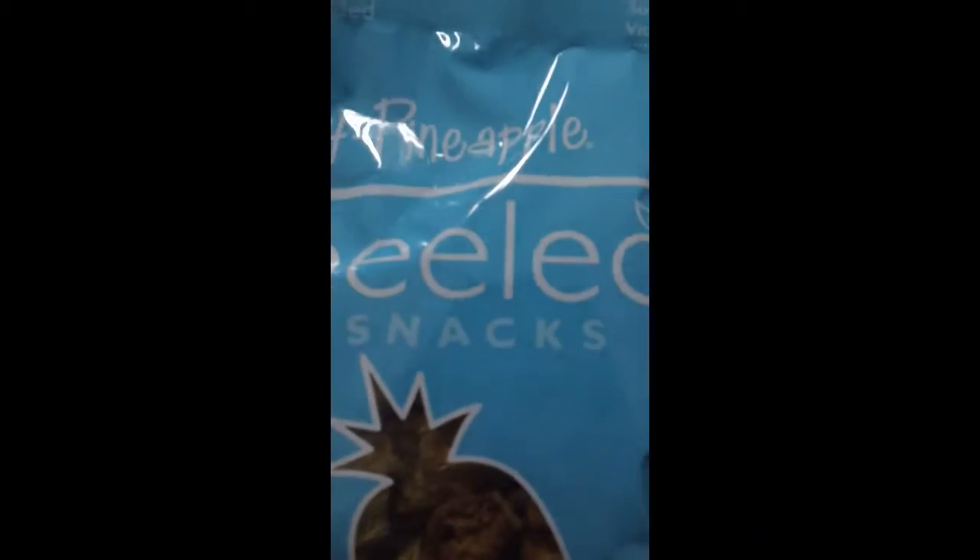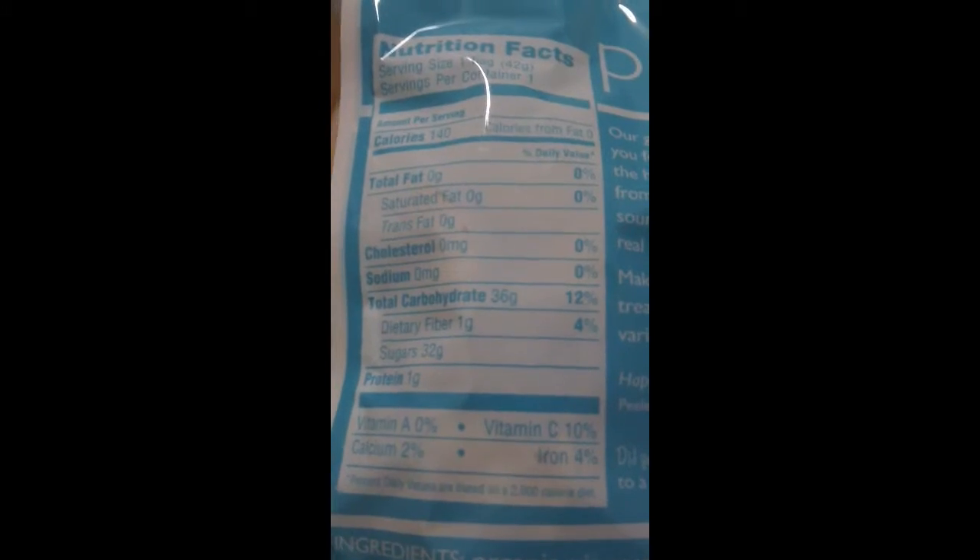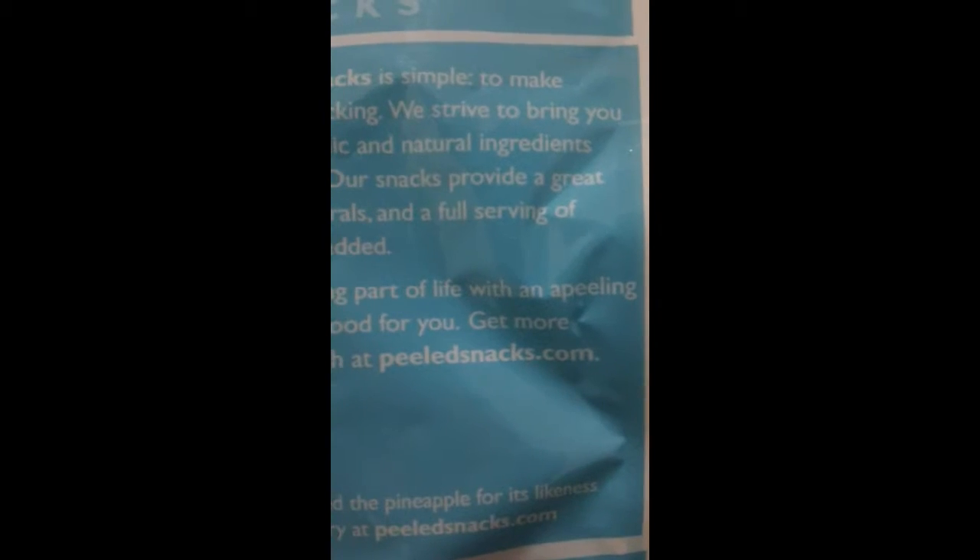This is Pine for Pineapple by Peeled Snacks. I love pineapples — they are so good! These are fruit picks, USDA organic, 1.48 ounces, and this is equal to one serving of fruit. On the back are the nutritional facts, and their website is peeledsnacks.com in case anyone is interested. I love pineapple so I can't wait to dig into those.